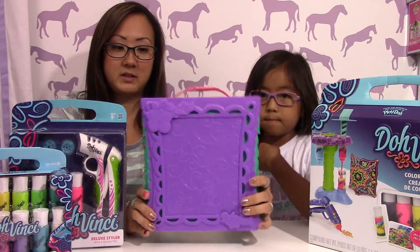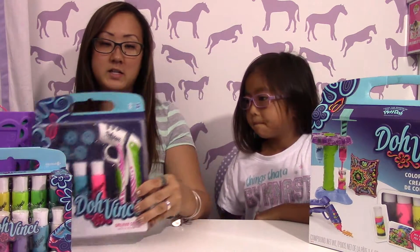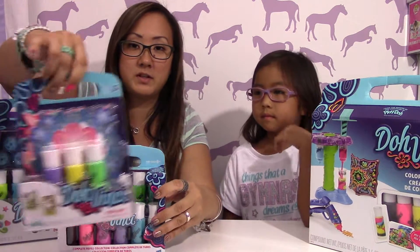So here's this Da Vinci, like a full box — you can check out this video, we reviewed this. And here were a few other things that we have. There are some refills; there's tons of stuff you can get to have fun with your little Da Vinci.